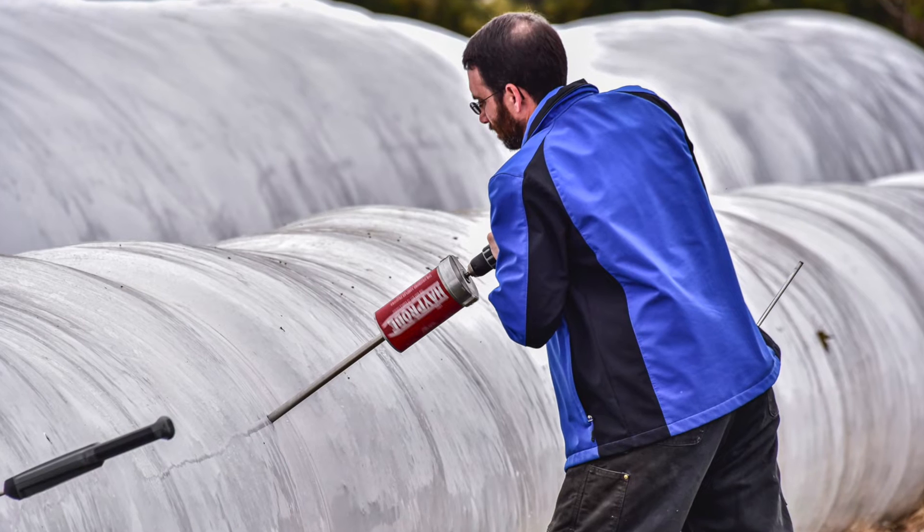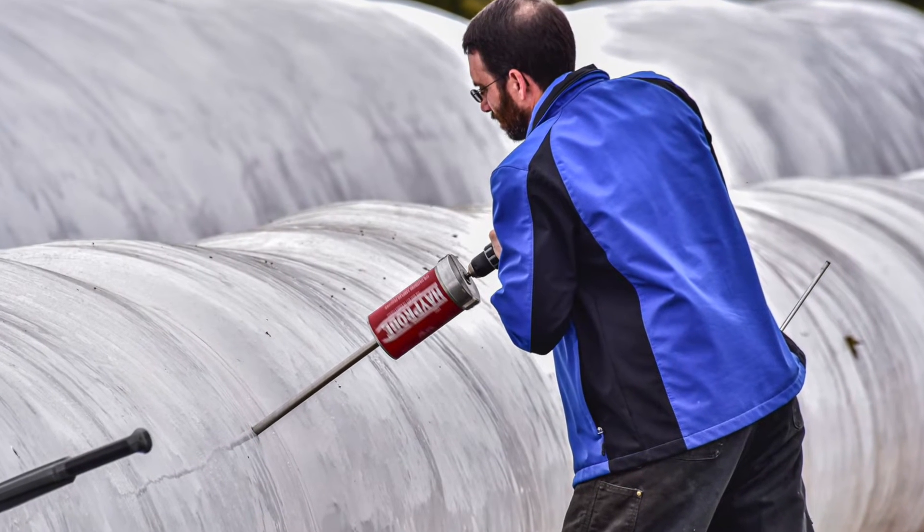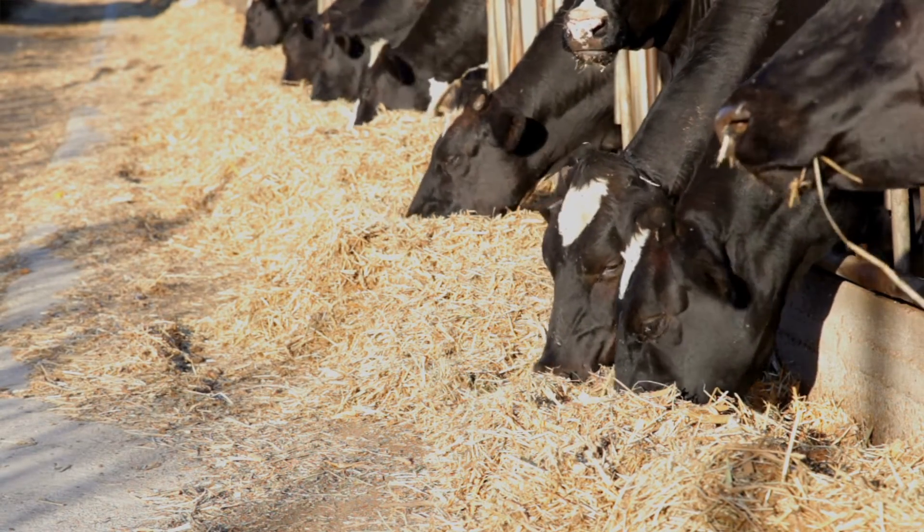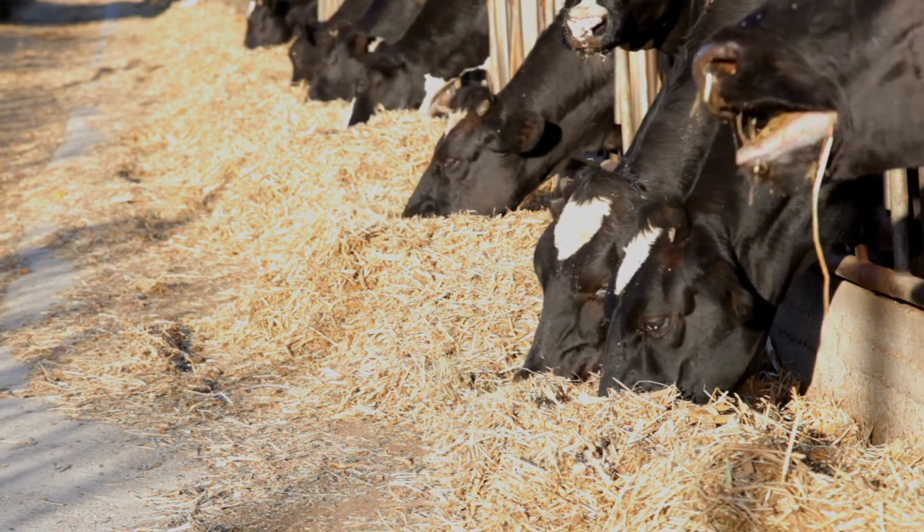Somewhere in that late April, early May is going to be ideal, and it's ideal for baleage because that early cut forage has a lot of soluble carbohydrates that are going to ferment well. If it's low quality, putting plastic around it doesn't change that quality at all, although if we get it to ferment it actually tastes good to animals, so maybe there's a bump in how much they will eat — but it's still that same forage that you put into that bale.